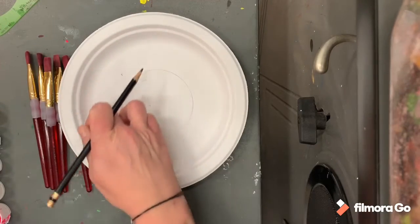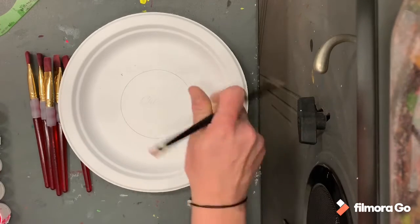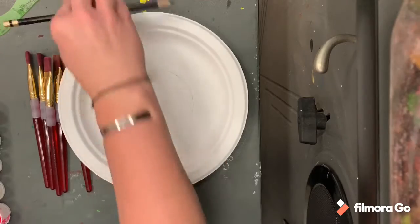Our weaving is going to cover up almost all of the inside here, so we are going to paint it, but really it's the outside that we're going to see more of.